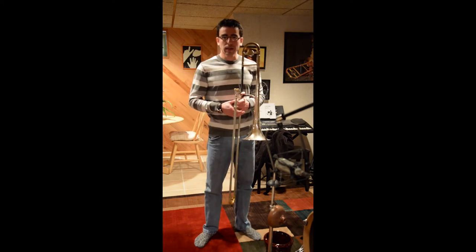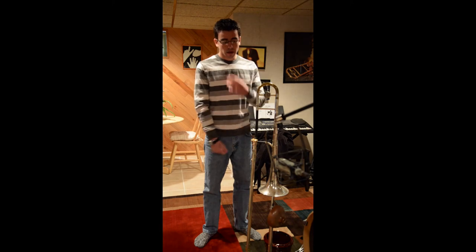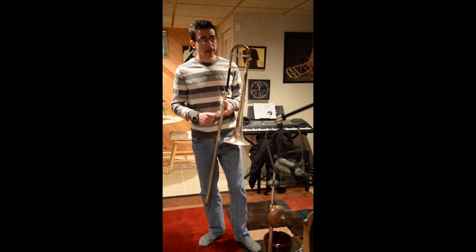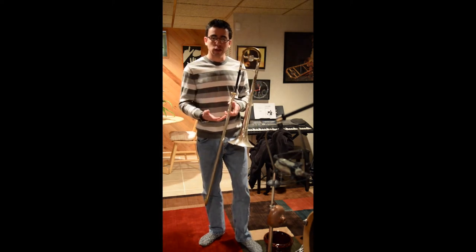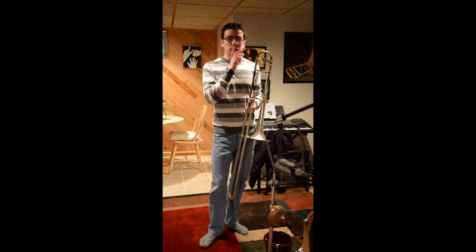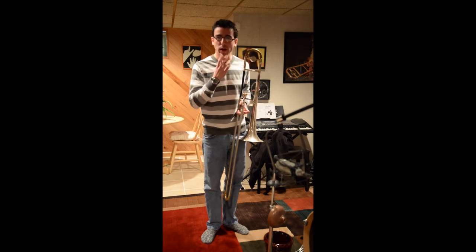The other vibrato I wanted to talk about is the jaw vibrato. This is a little bit more involved, a little bit more difficult to have command over. Basically how it works is you're moving your bottom jaw sort of up and down in order to bend the pitch. When you're first learning, I think it's a good thing to figure out exactly how you're going to be doing it. I think about the syllable WA, WA — you form your embouchure and then you just think of saying WA, WA, WA, WA. But not actually with the tongue — it's more of just the jaw motion.